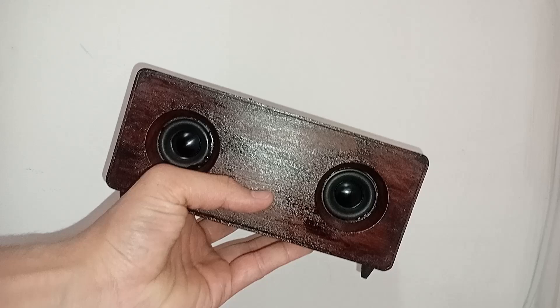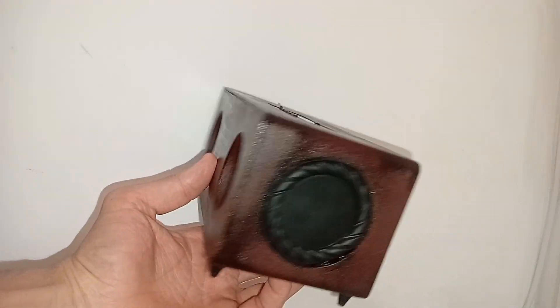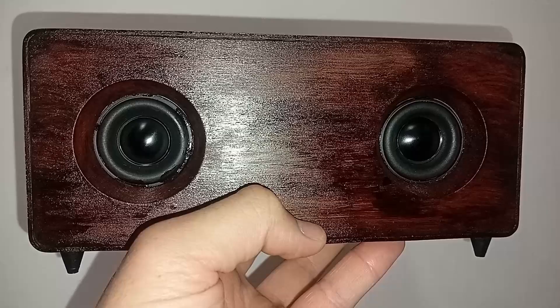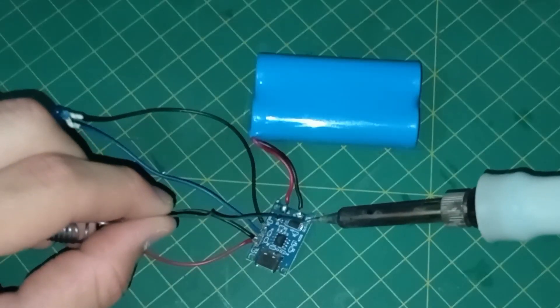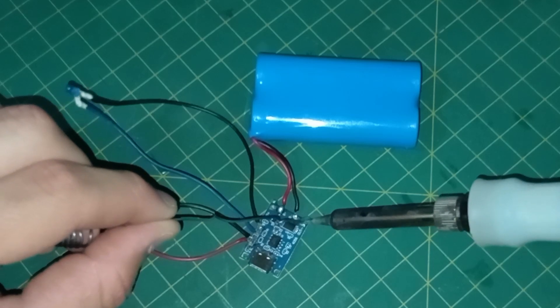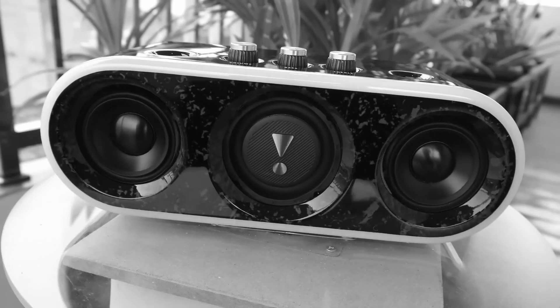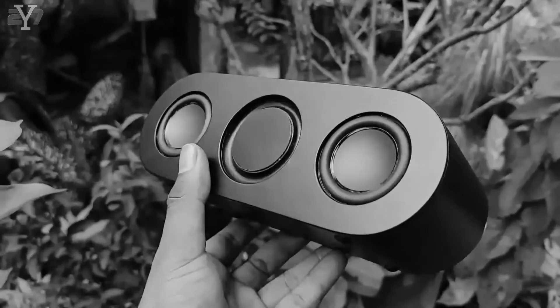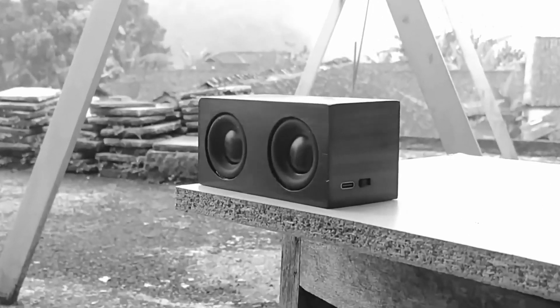Let me take a moment to explain how I came up with this project and why I chose to 3D print the enclosure. Bluetooth speakers have fascinated me for quite some time. There is something about understanding how electronic devices work and figuring out how to build them that has sparked my curiosity. Not long ago I started watching YouTube videos of people building their own Bluetooth speakers. They inspired me to give it a shot.